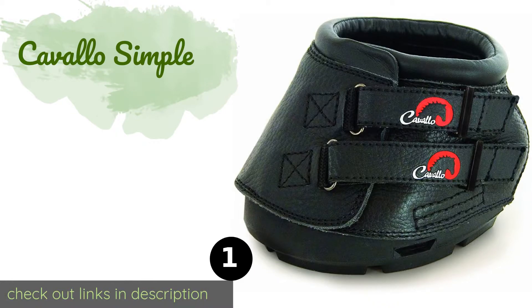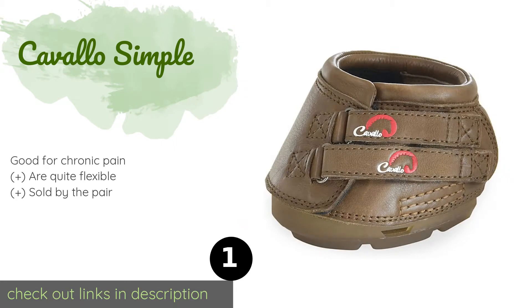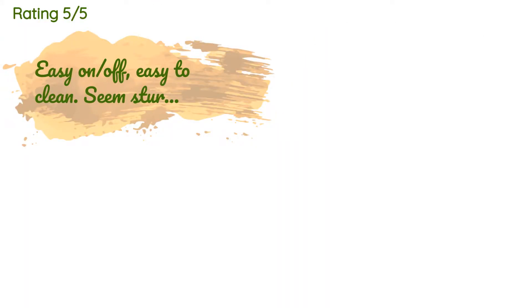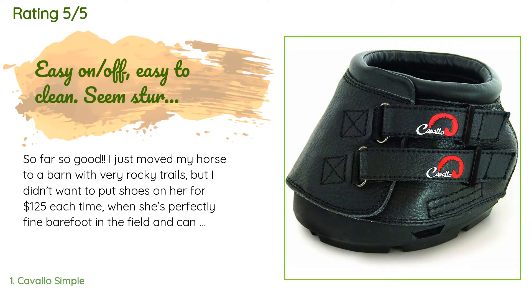The first product on our list is the Cavallo Simple. Provide hoof protection to a barefoot horse by fitting it with the Cavallo Simple for the trail. Their uppers are crafted from high quality genuine leather, while the recessed centers of the outsoles ensure minimal pressure on the roughest terrains. The price is around $165. The average rating of this product is 4.5 stars with more than 146 customer reviews.